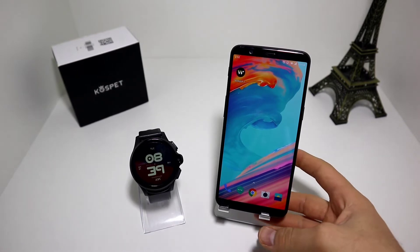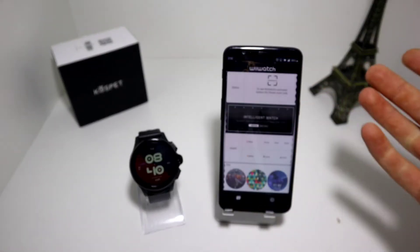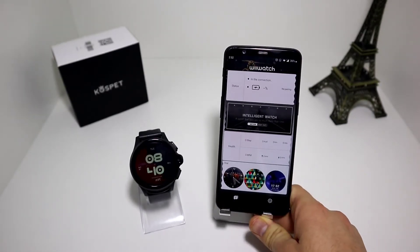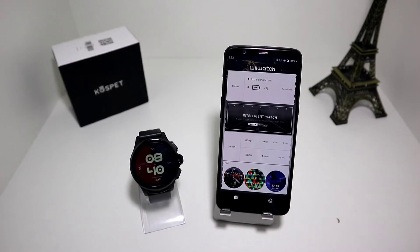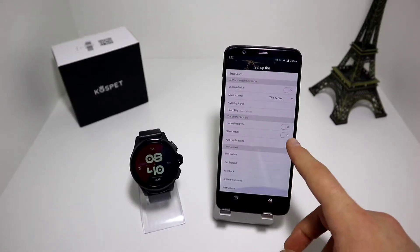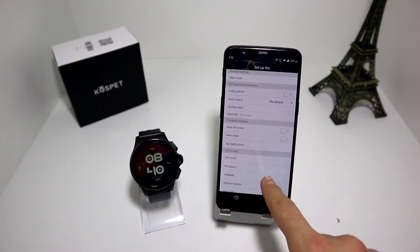As you can see we already downloaded the app - it is right here. Let's go ahead and open it. In case you haven't heard about this app, this is the WiiWatch 2 app. It's really similar and it only has two pages: the first page and the second page for the settings and options that this watch and the app has.